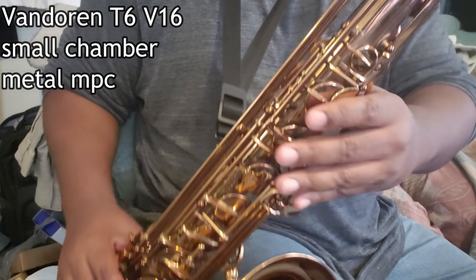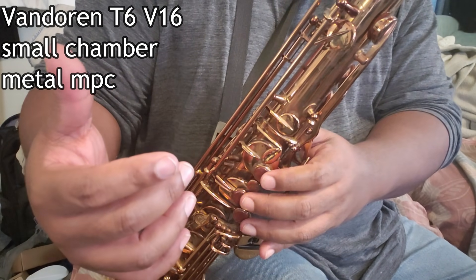We can play with almost 100% certainty that when we finger a note we're going to get the note that is supposed to come out. Trumpet players don't really have that. So what is it that they have to do in order to have that type of reliability in the altissimo range on their instrument?